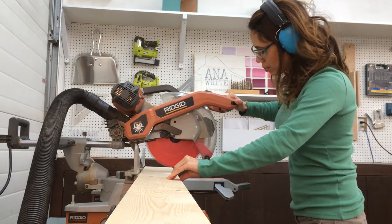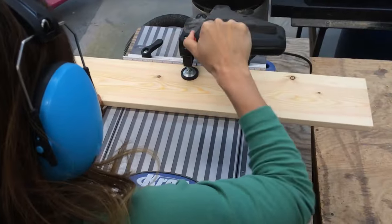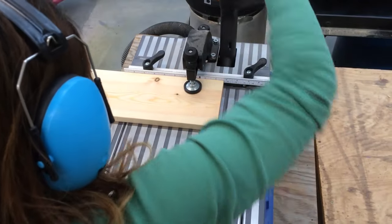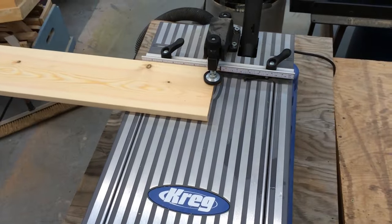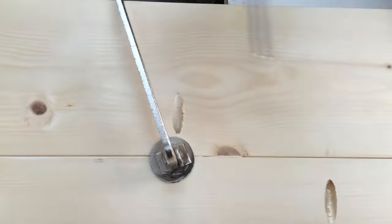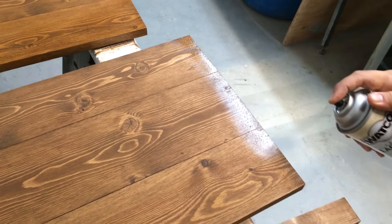Now we are ready to add the bench tops. I cut the bench tops to fit for a nice custom fit. We made our bench tops out of 1x6 boards pocketed together. I'm using the Kreg Jig to drill my pocket holes — it's amazing. Makes quick work of drilling the pocket holes and all I have to do is attach with pocket hole screws. We stained the bench tops with Rust-Oleum Early American and then sprayed on two coats of Watco lacquer.